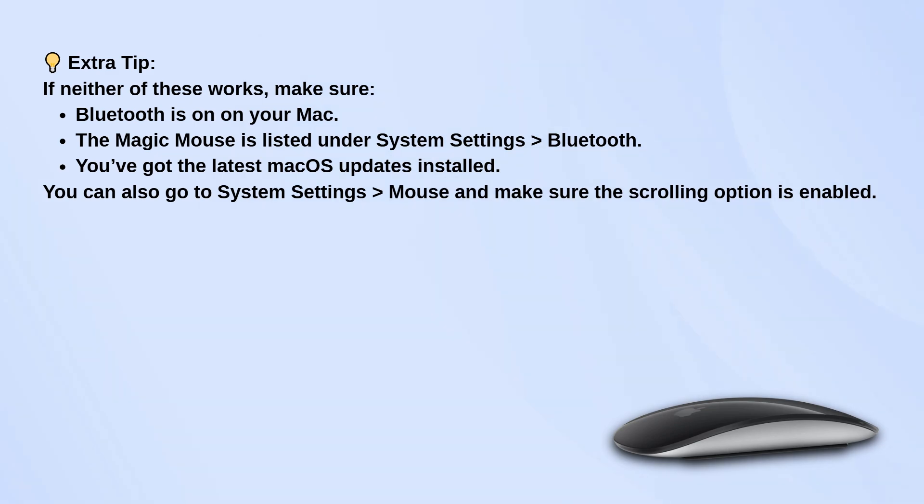Make sure Bluetooth is enabled and that the Magic Mouse appears as connected in System Settings under Bluetooth. Look for any available system updates, as they may include fixes for peripheral issues. In System Settings under Mouse, ensure that the scrolling feature is turned on.